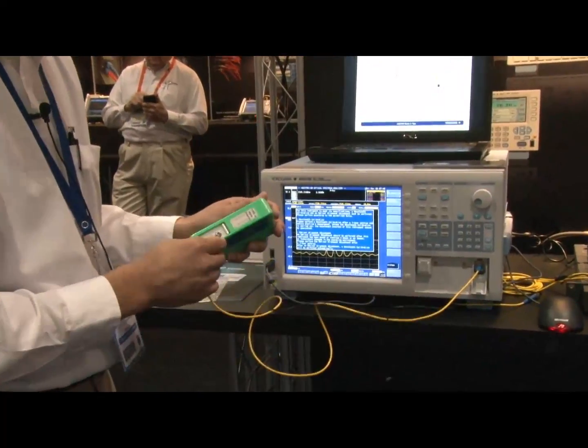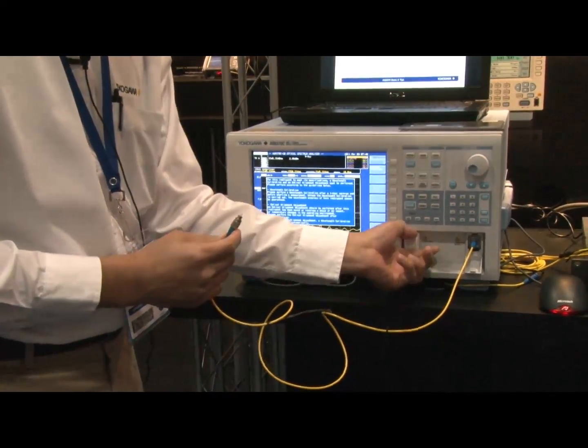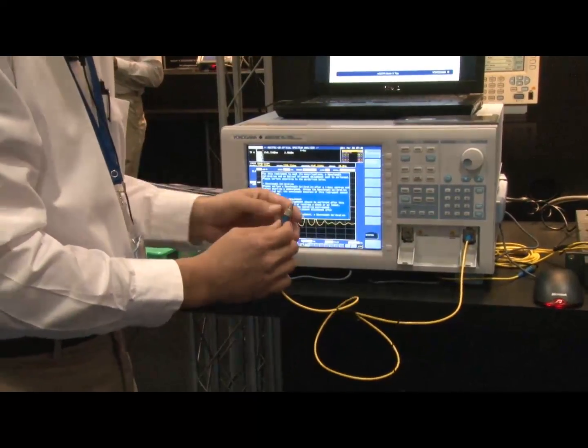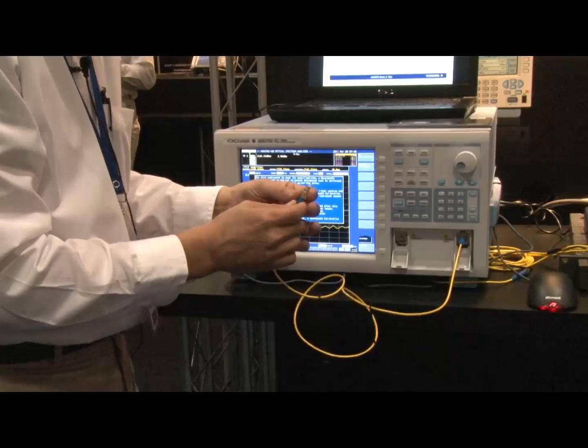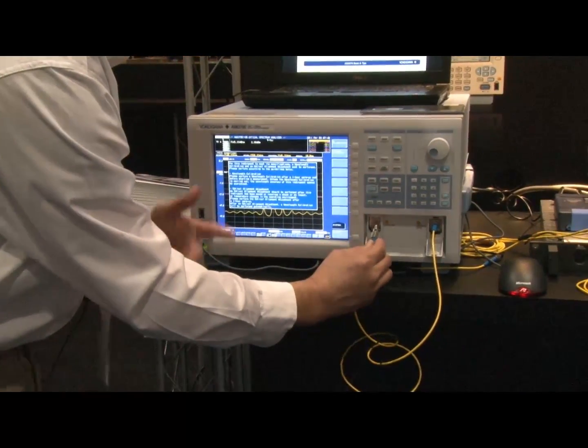Make sure you clean your tips, especially on this port. This is our output port, which has a fiber internal connector. Our input port is actually a free space input, so there's nothing internal to scratch or damage, but we always still recommend that you clean the fiber.